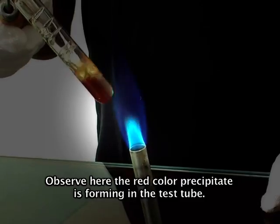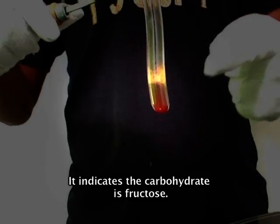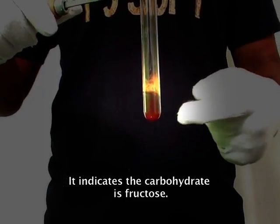Observe here: a red color precipitate is forming in the test tube. This indicates the carbohydrate is fructose.